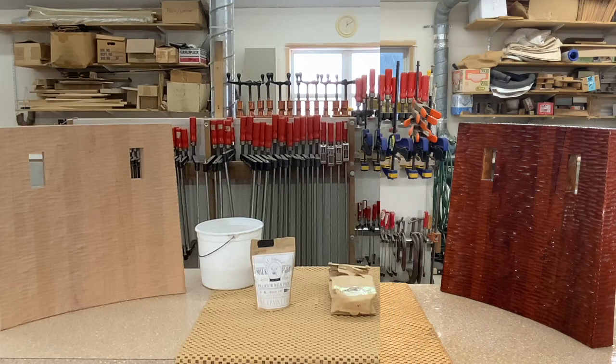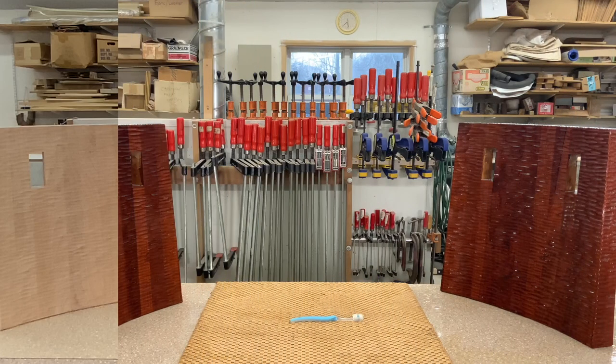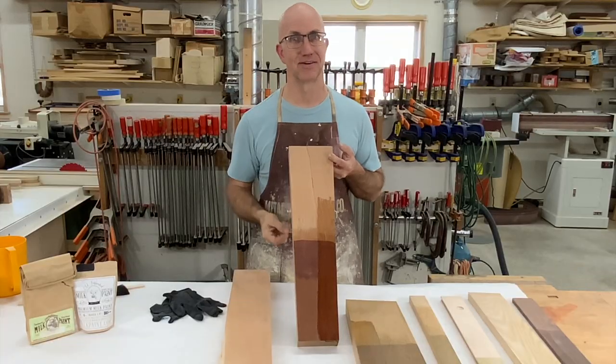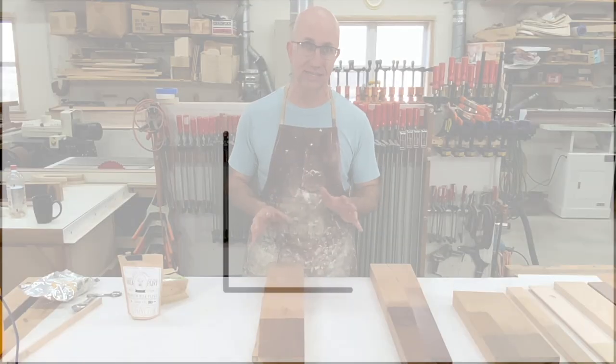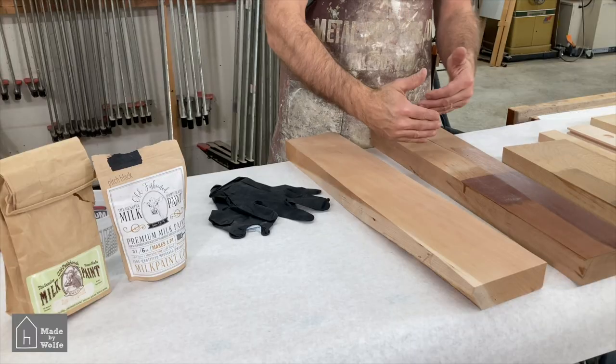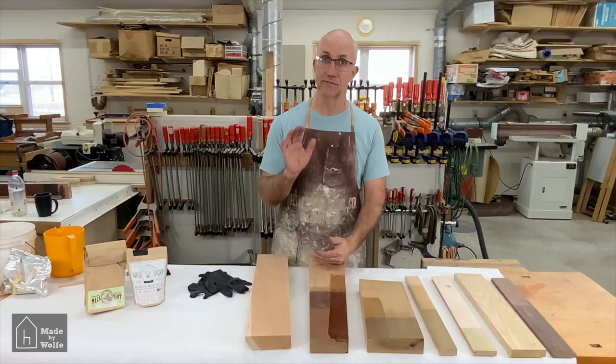It's Todd Wolfe with Made by Wolfe, and today I'm going to show you how to age cherry 30 years in five minutes.